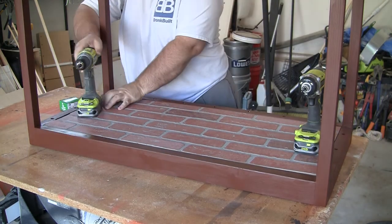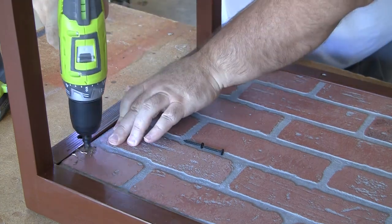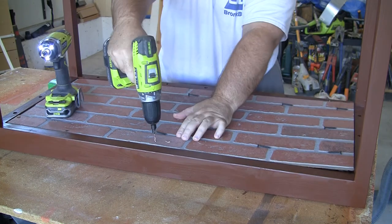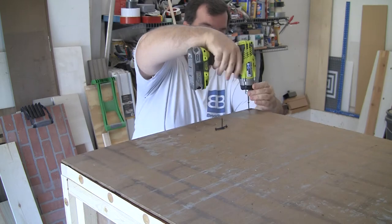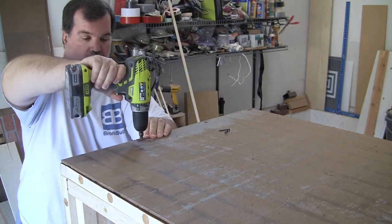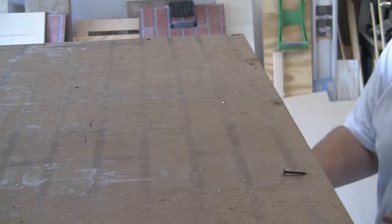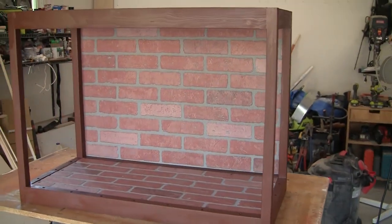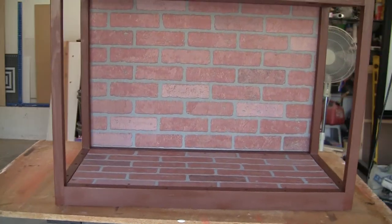Installing the brick floor is simple — lay it inside the base, drill and countersink pilot holes, and use simple drywall screws to secure it to the supports. Installing the back brick wall is just as easy. Lay the zoo front face down and place the back brick wall on the back of the zoo with the bricks facing in, then drill and countersink holes around the back and use drywall screws to attach the brick wall to the back of the zoo.